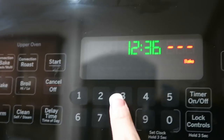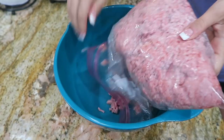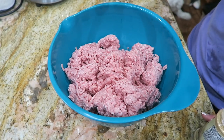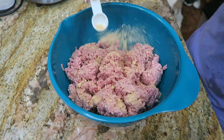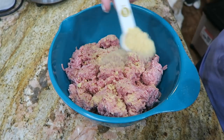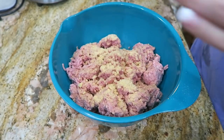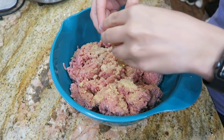Begin by preheating your oven to 350 degrees. I'm gonna begin by adding two pounds of ground beef into a bowl. To the ground beef I'm gonna add two teaspoons of onion powder, two teaspoons of garlic powder, and about a teaspoon of salt — I'm just gonna grind in some of this pink salt. Up next, add in one egg.